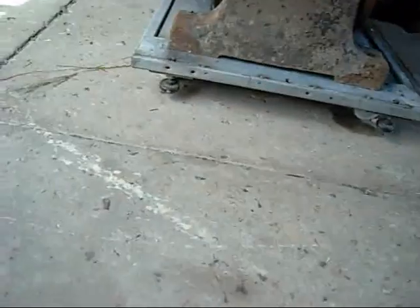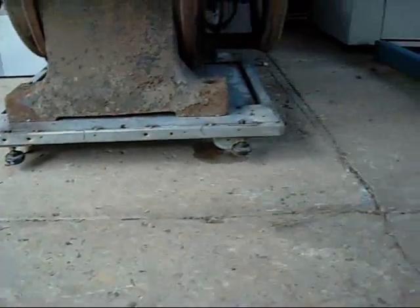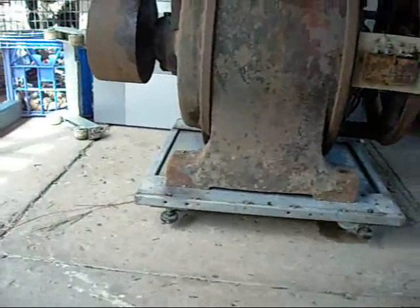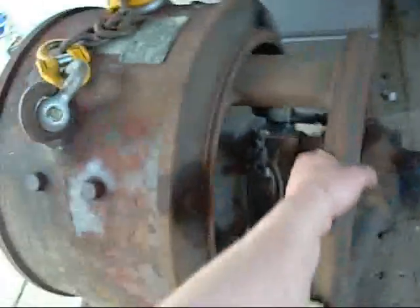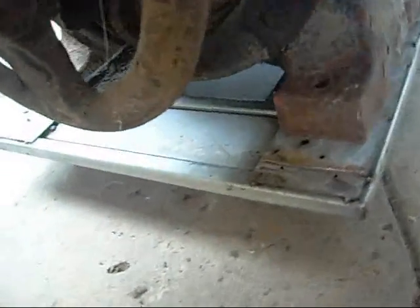Well, that's one mobile generator. I used the base from the old Xerox A-Color photocopier — I think that photocopier weighed about as much as this generator does. It's not as heavy as I thought. The tray is built for it — sounds good, it can stay on there. Time to go pick up some air conditioners.